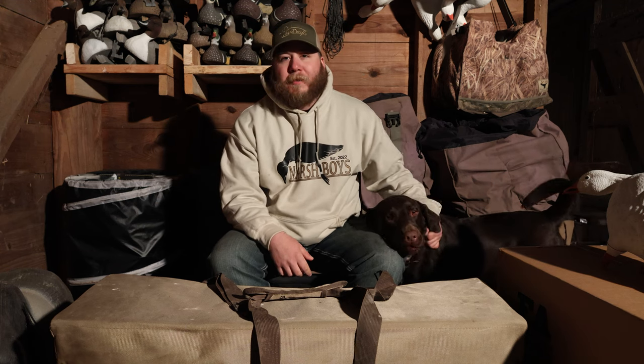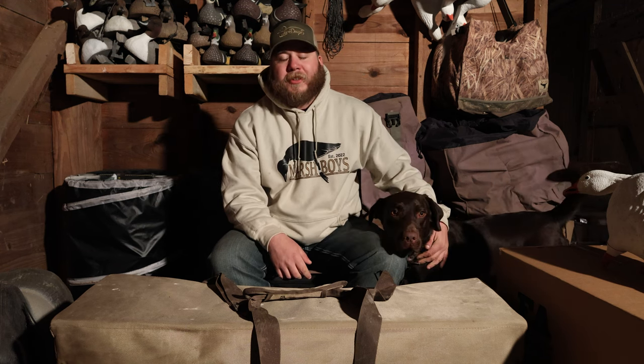What is going on YouTube, I'm Brian here from Marsh Boys, and we're coming at you with another installment of the decoy room. Today we're going to be talking snow goose decoys.